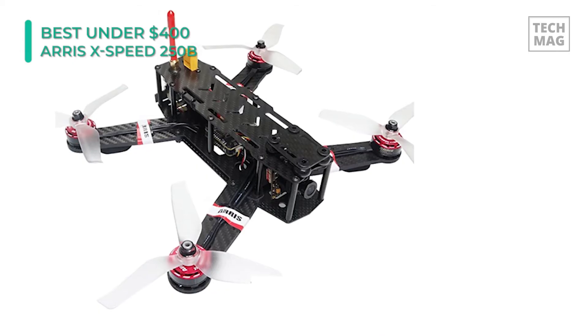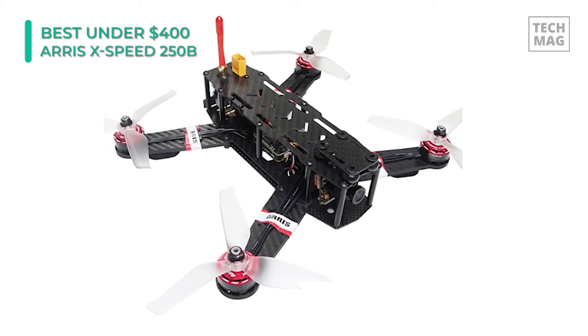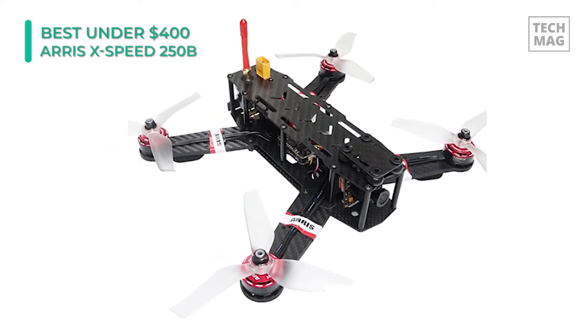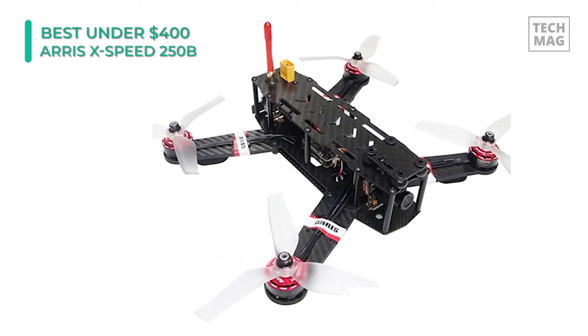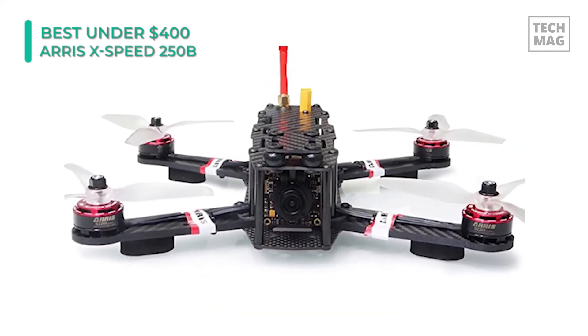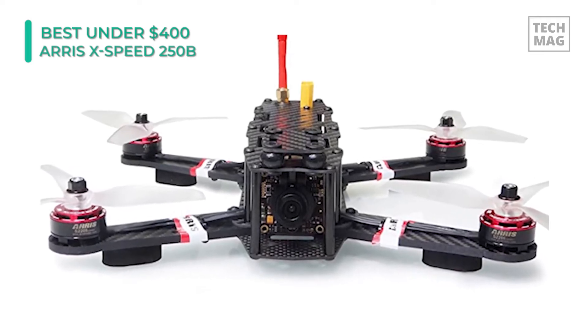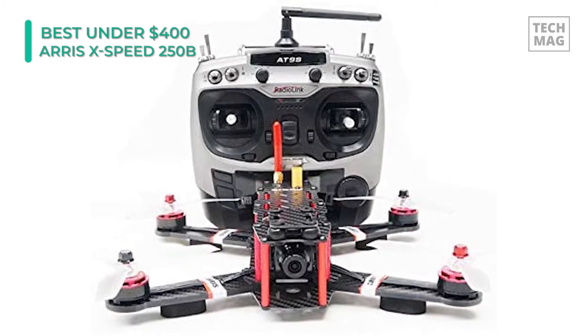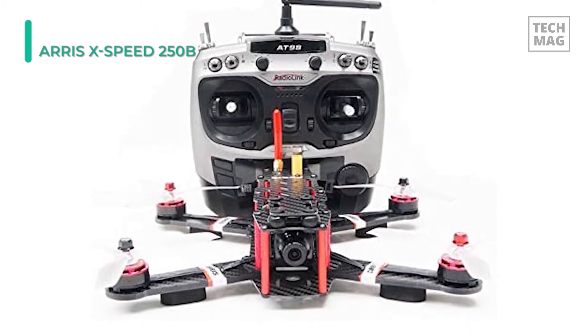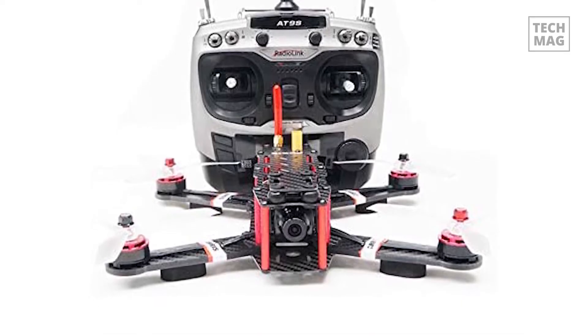The FPV camera angle is adjustable from 0 to 45 degrees and uses a high-safety 4S 1500mAh 50C LiPo battery. A vibration damping plate is used to provide better video quality and control damage to the frame during crashes. The ultra-high copper simple PDB board design ensures wires are arranged tightly, and its arm structure is made of a single-layer plate. The propellers are installed between the arm leaves to guard against deformation after a crash.